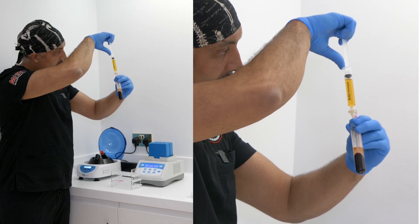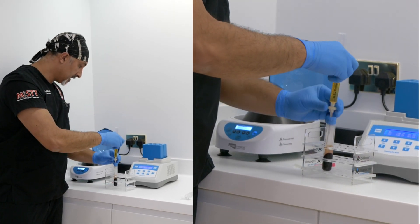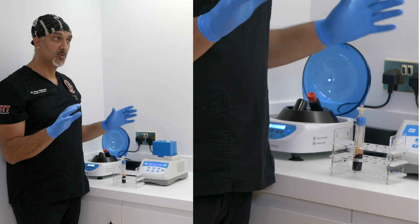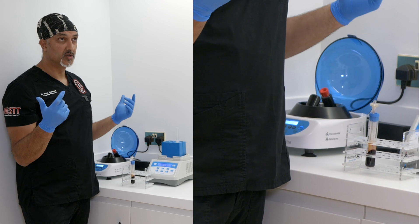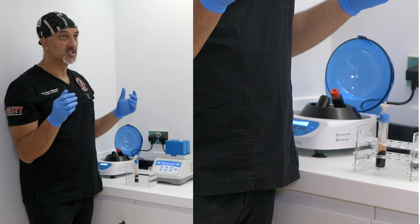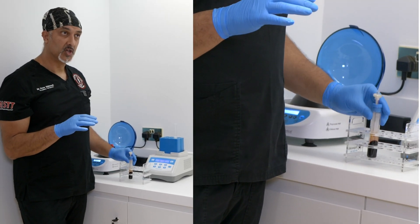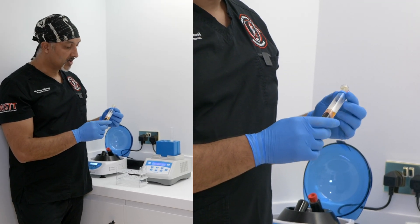I've got 10ml there now — I'm happy with that. You'll notice the lovely gold plasma with no contamination of red cells. Red cells create apoptosis — cell death — they create inflammation, and there's a small chance that as red cells break down you can create hemosiderin staining, so you can actually generate pigmentation in your patient which can take quite a long time and re-treatment to get rid of. You don't want red cells in if you can help it, because they have nothing beneficial for skin.